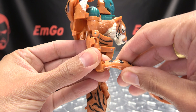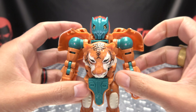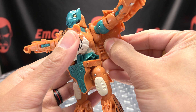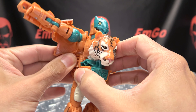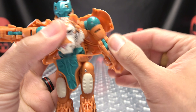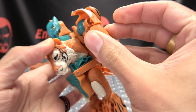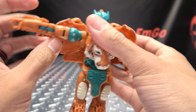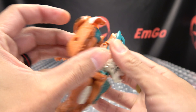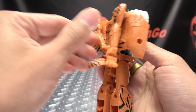To get him into alt mode, I'm going to first remove the tail and put that off to the side. Then raise up his arms. Take these waist pieces here and bring them out, making sure they sit flush with these back panels. Bring the arms down, fold them at the bottom joint, rotate it out, and everything will just tab in right there. For the second arm, just bend the elbow at that bottom joint, swing it out, and it will tab in right there.